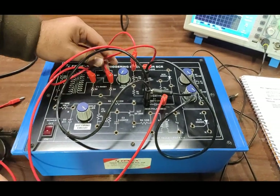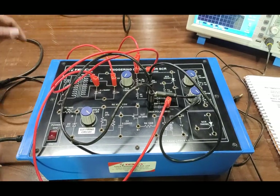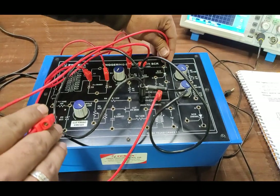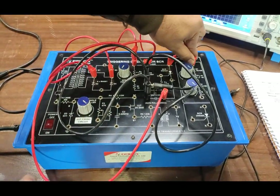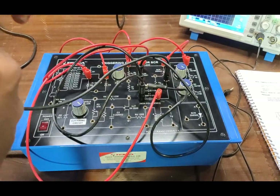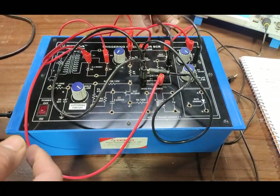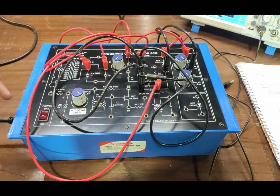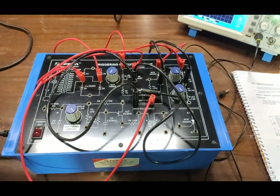We have added the SCR firing circuit to the SCR. Now we will connect the load across the SCR. We connect the 1KΩ potentiometer and 1 kilohm resistance in series across the SCR. We have completed our circuit diagram according to the user manual. Now we will power on the circuit and observe the SCR firing and waveforms across the SCR and load.